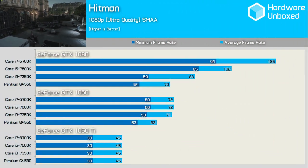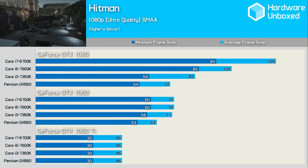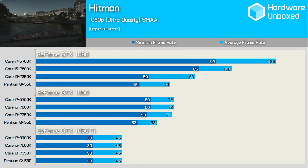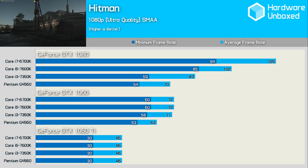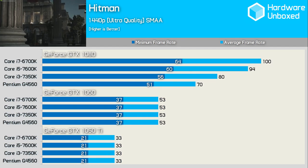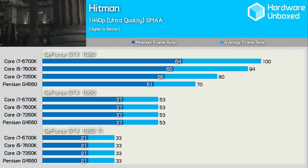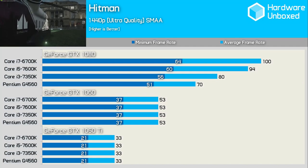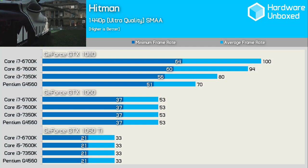Hitman was also tested using DirectX 12 and the G4560 was able to max out the GTX 1050 Ti at 1080p, falling slightly behind the GTX 1060 by a 12% margin. The Pentium was pretty much maxed out with the 1060, showing little improvement with the 1080. At 1440p the G4560 matched the other processors with the GTX 1060, but fell well behind with the GTX 1080 — the minimum frame rate was 20% lower and the average 30% lower than the 6700K.